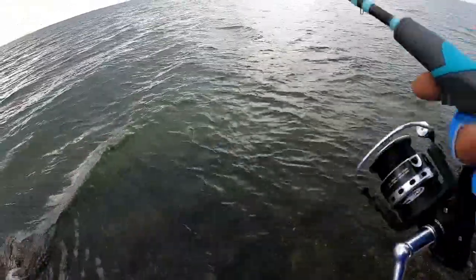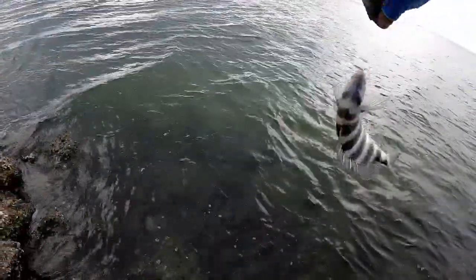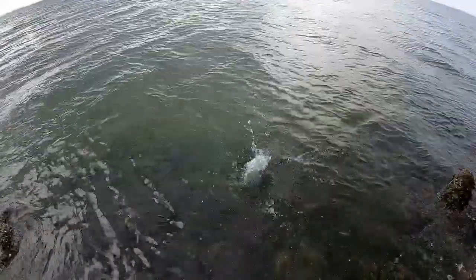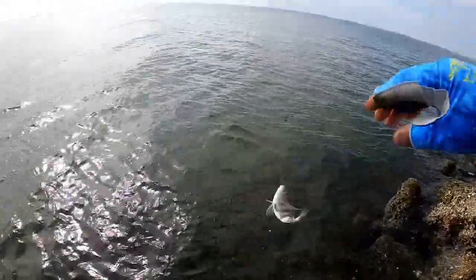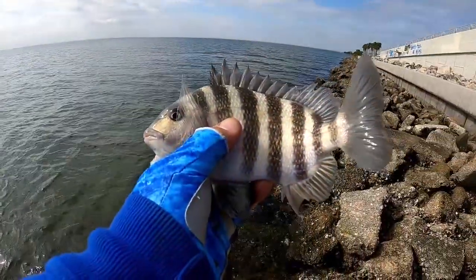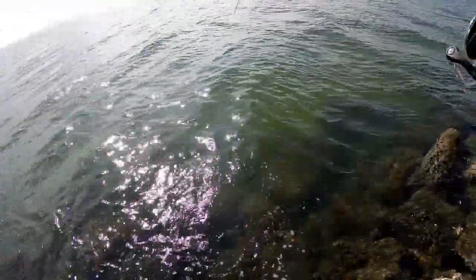Yep, it's a little dude, going back. Another one — oh, this guy's even smaller. I chummed up that water and look — my first cast after chumming and I'm already hooked up. Where's your daddy, where's your mom, where's your big brother, little guy? Got another one — I chummed up that water and look at that, hear that reel — it's a nice one!